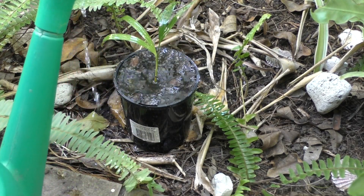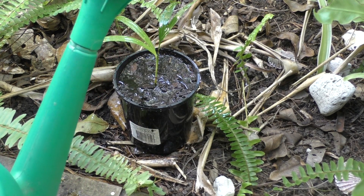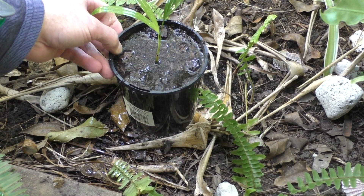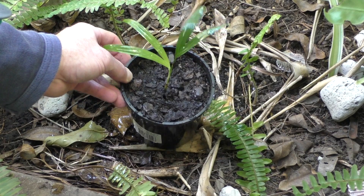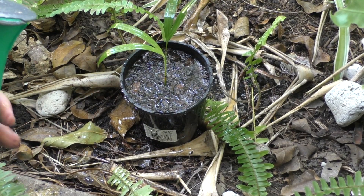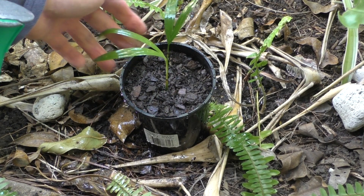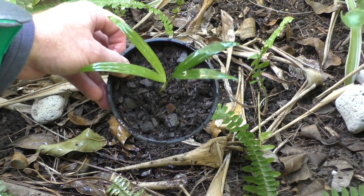I've mixed some seaweed solution fertilizer in with this water, and that helps the root system to establish and stay healthy. That seems to be draining through nicely — the water's draining out, which is great. I'll want to keep this wet and water it every day for at least one week, probably even two weeks, just to make sure the leaves don't turn brown and die. Hopefully this should survive — I'm really looking forward to having this as an indoor plant.